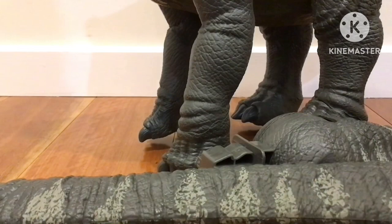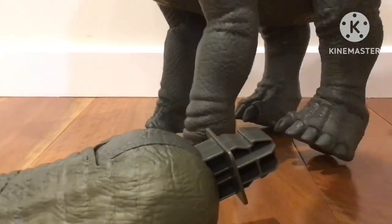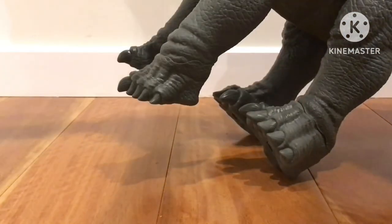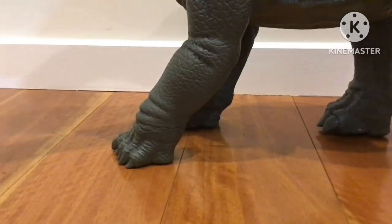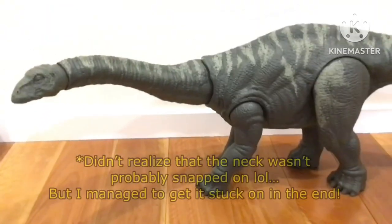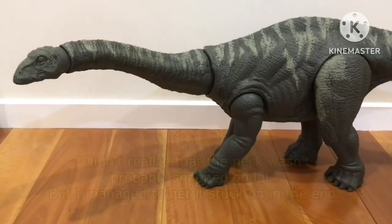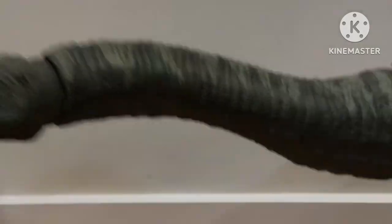You have to clip them on until you hear a sort of snapping sound, so I'm going to do it real quick — snap it on. All right, I think it's snapped on, guys. And now here it is: the Jurassic World Legacy Collection Apatosaurus. Let's take a look at this gigantic model.